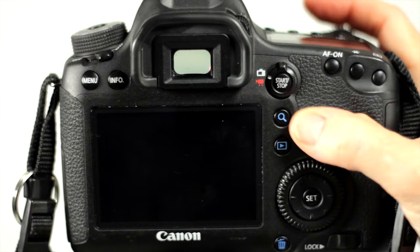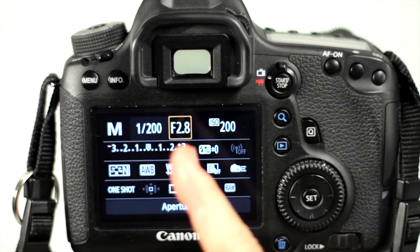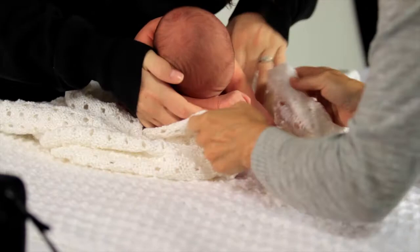It's really not that tough. There are only three things to exposure: ISO, shutter speed, and aperture, which is also called f-stop.